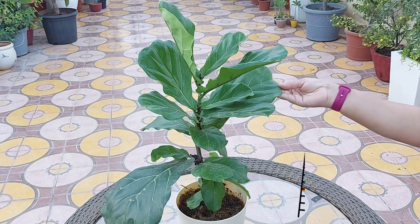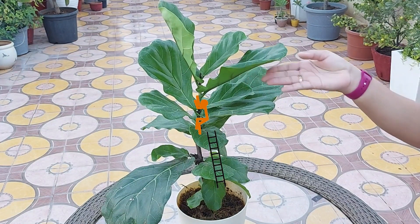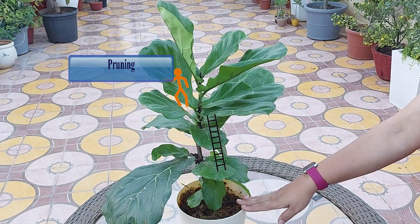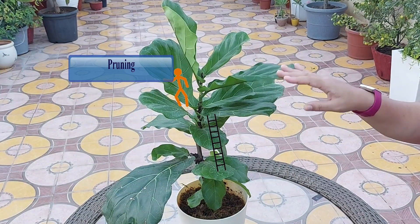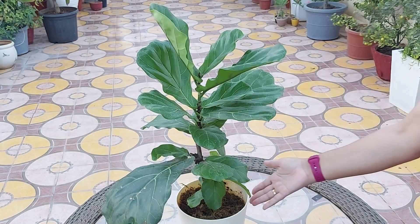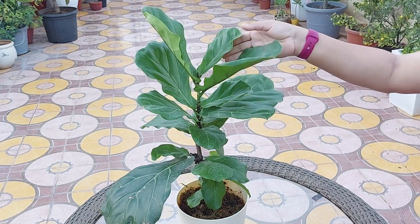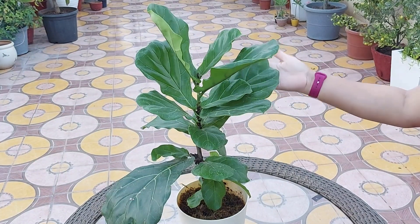You can prune your fiddle leaf fig plant during spring or early summer. Always keep the desired shape in mind — you can give it a bush shape or a tree shape. Always sterilize your instrument properly before pruning. Cover the floor with a sheet, as cutting this plant releases a sticky sap that may spoil the floor and irritate the skin. You can mark branches you want to prune with small colored tape to ensure the leftover foliage looks balanced. Never remove more than 10 percent of your plant at once to reduce the risk of shock.